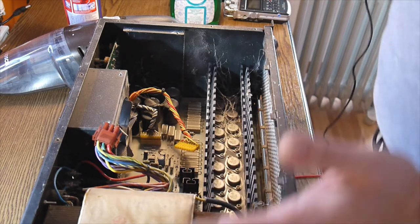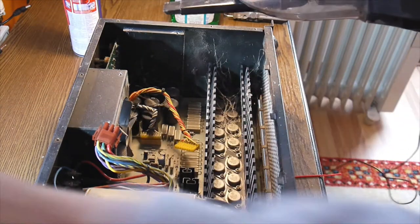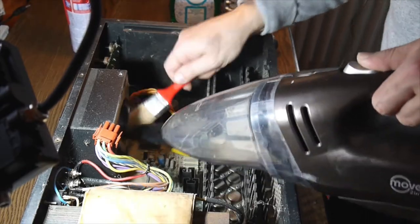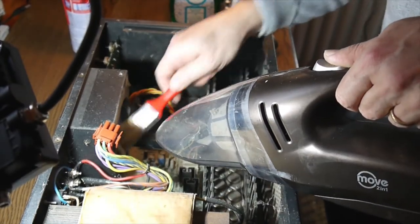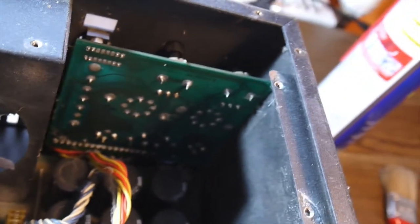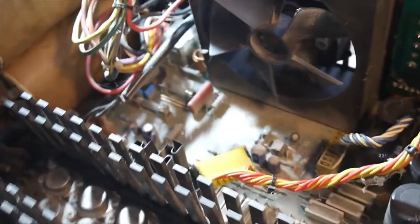Down here it's a disaster — I don't really know how to start it. There we have the pièce de résistance: the transformer. This transformer is huge. This means real power — no class D, it's a classic class AB. These transistors look to be untouched too, which is a very good sign.